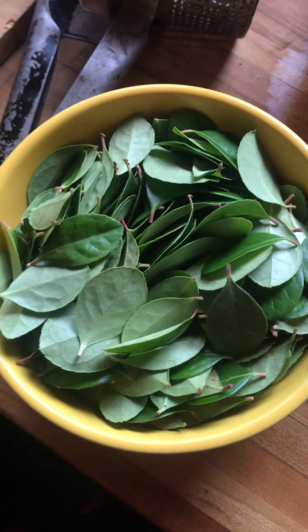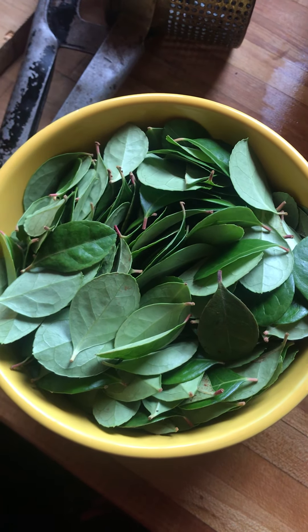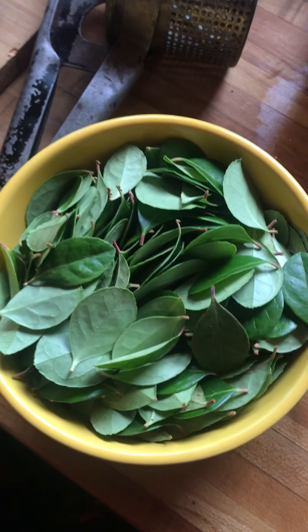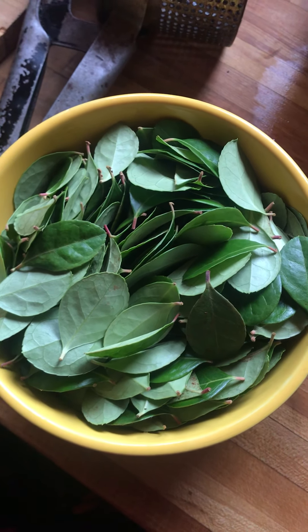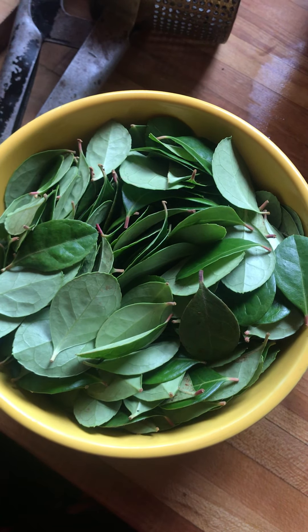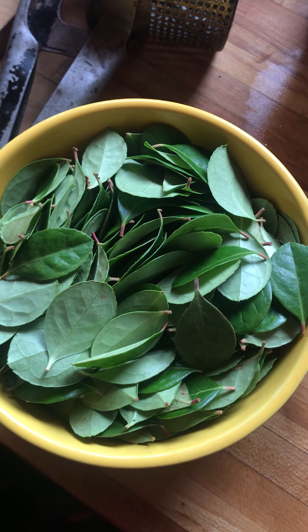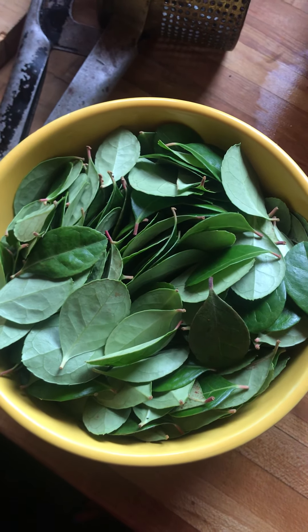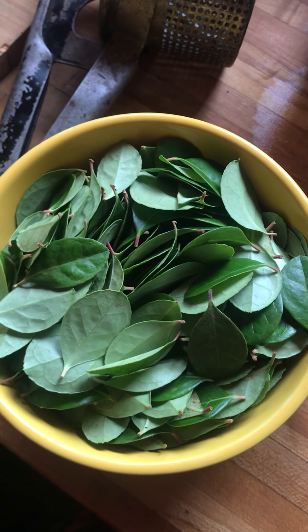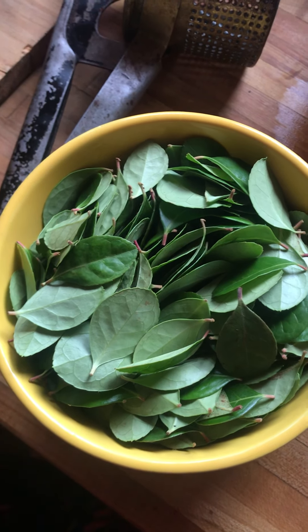I've used the wintergreen for rubs for achy muscles. I'm going to put it into a blend this year that has wintergreen, cottonwood bud, sweet fern, mugwort, and maybe some pepper or prickly ash.